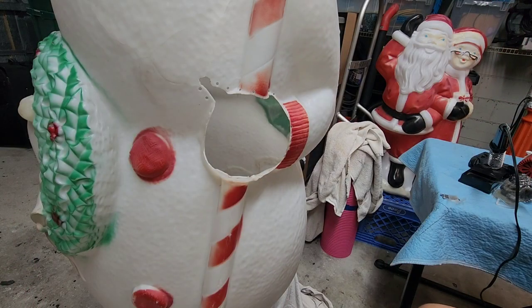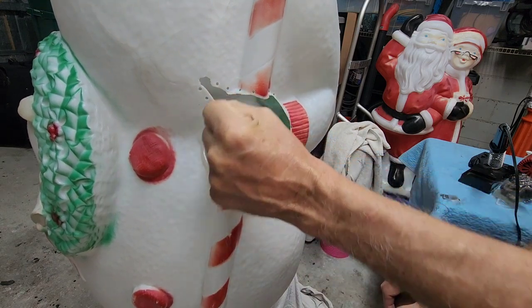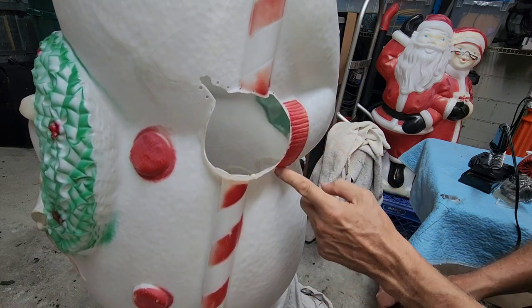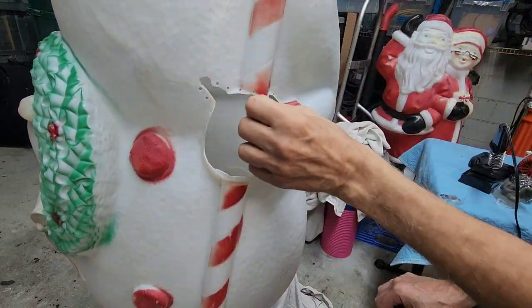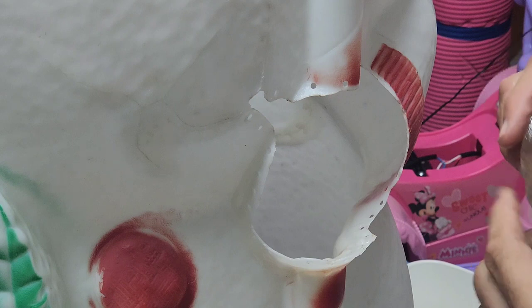Before you start forming, get a visual of what you believe it's going to look like. If you can find pictures in magazines or online to get an even better idea, do so. From what I see here, it looks like his hand is holding the candy cane in a glove. So this is going to come out around the candy cane and then back down to his thumb. We're going to do this in layers — it's really the only way. You can't take one big piece; it's going to collapse. So we'll build it and layer it as we go.